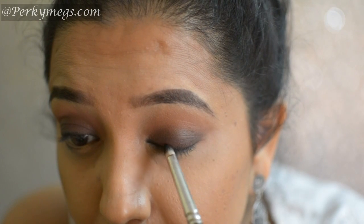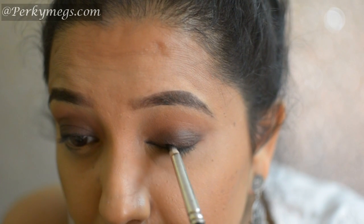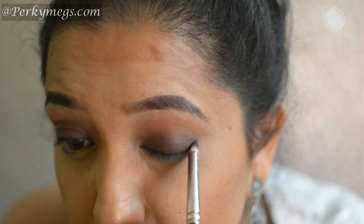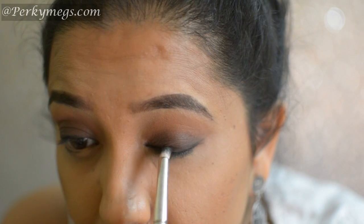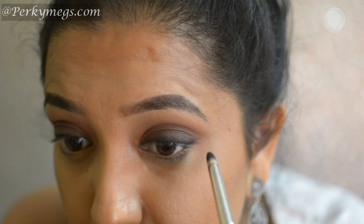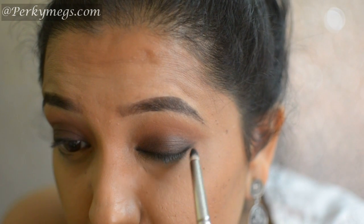Now we have lost some pigmentation near the lashes, so I'll apply this black eyeshadow from Makeup Geek Corrupt and apply it with a pencil brush near the lashes. No eyeliner — just the eyeshadow — and see how easy this is.